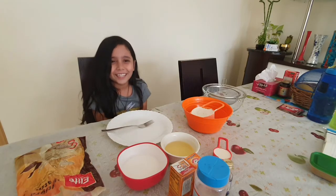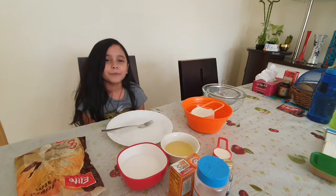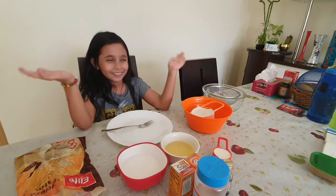Hi guys, welcome back to my channel! Today we are making banana cake. Before this video starts, make sure to like and subscribe and press that notification button down below so you can watch my videos every day and every night.